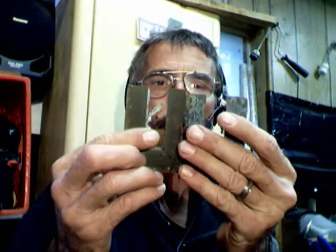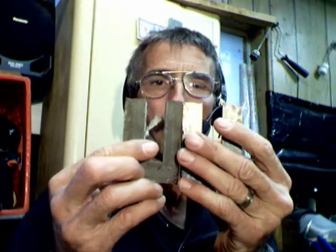I got a transformer out of a microwave — a high-voltage transformer — and I cut it in half to make some U-shaped coils, which make good electromagnets.